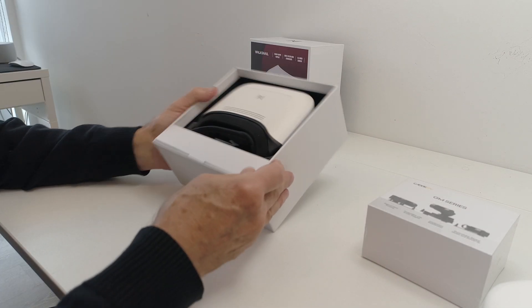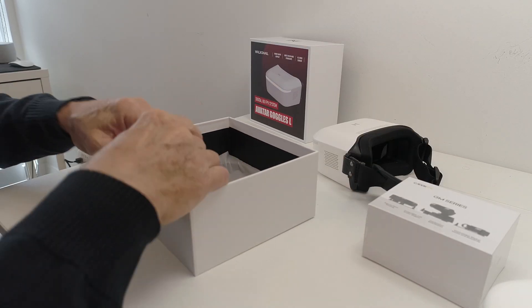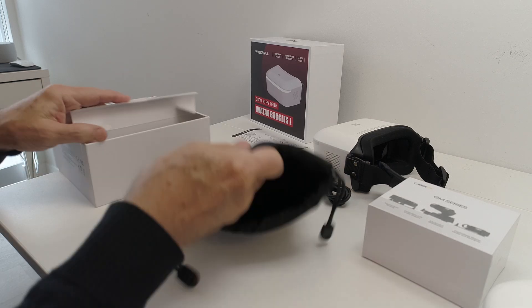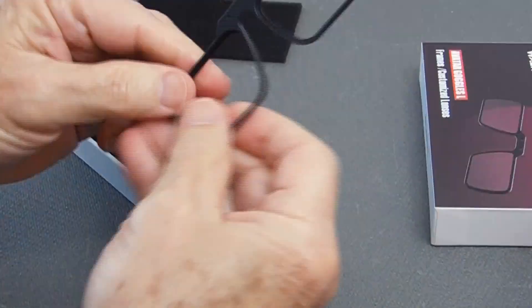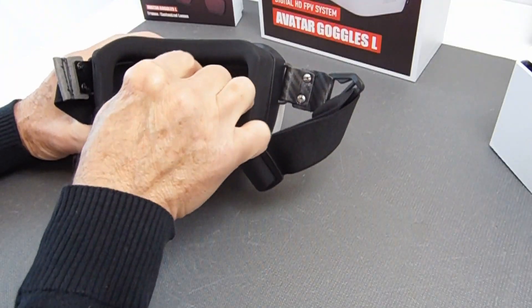All the Walksnail components came excellently packaged with brief written instructions. The Goggles L, besides being very economical compared to other popular goggles, are comfortable to wear and offer excellent image quality with an ample range of settings. The Goggles allow for sight correction through a generic lens frame to use with specific eye correction lenses in case it is needed.